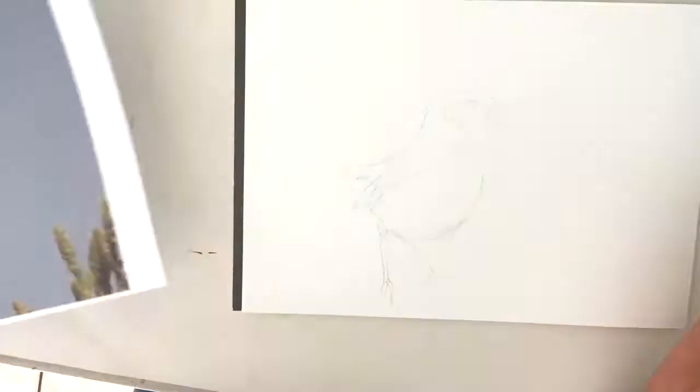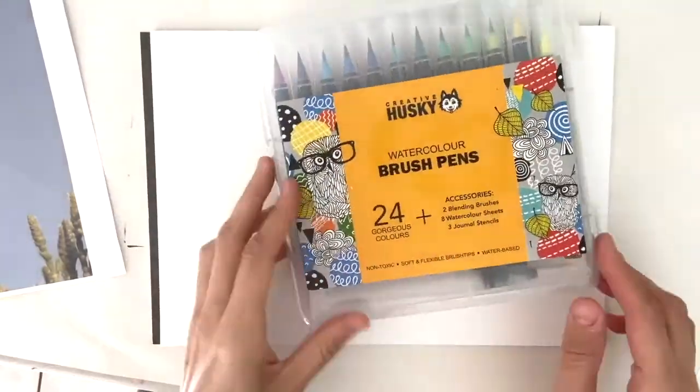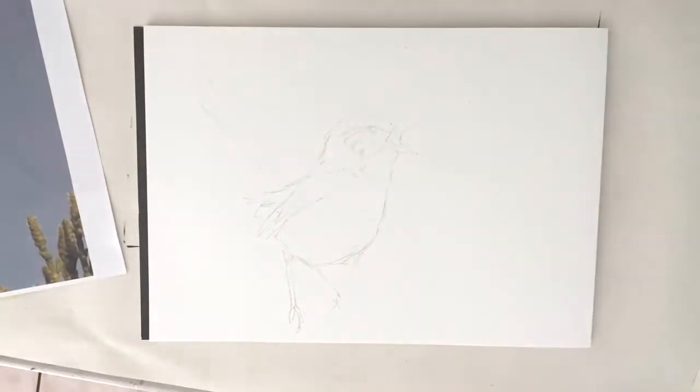Hey friends, grab a cuppa, piece of paper, pencil and your paints and sit down with me to create a work of art.